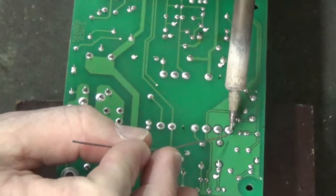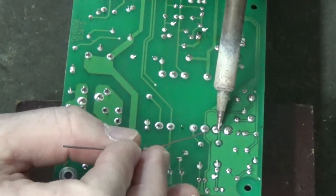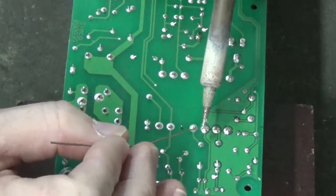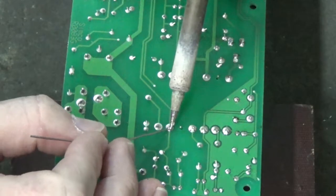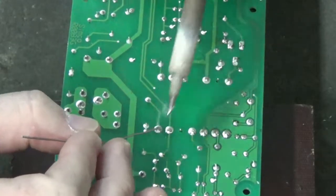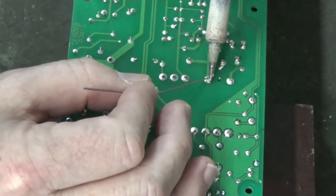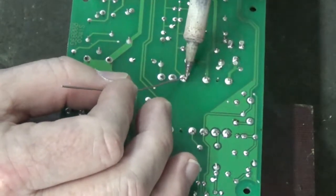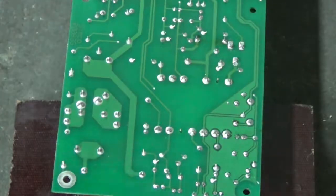Next I want to wet the solder of the solder pads. That allows the old solder and the new solder to flow up into the solder sucker much much easier than if you didn't do this. It just takes a little bit of solder to get it to flow.